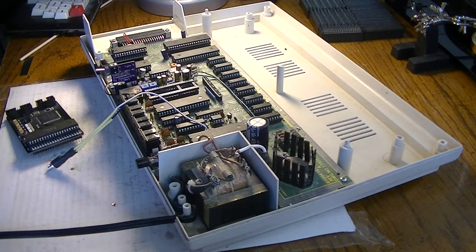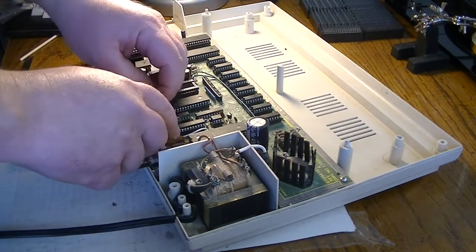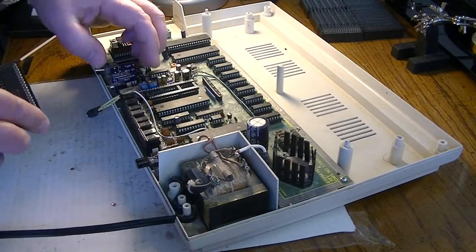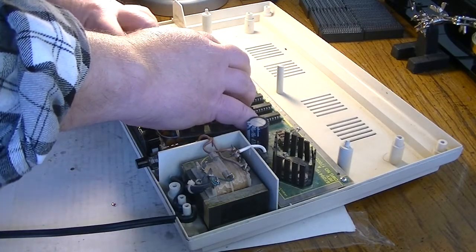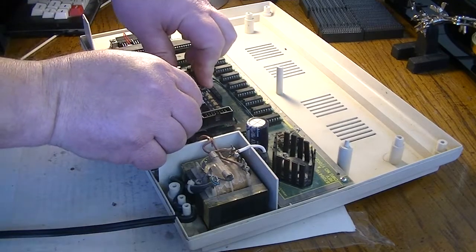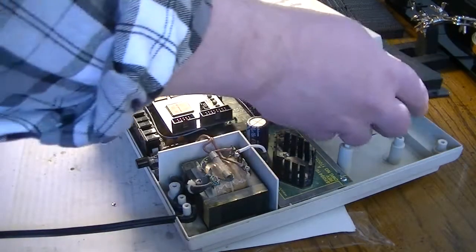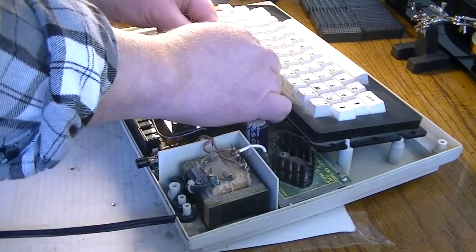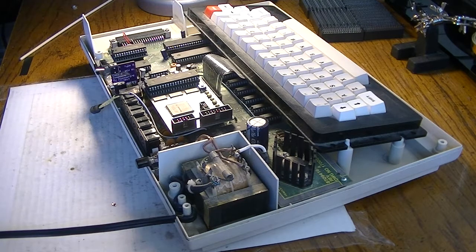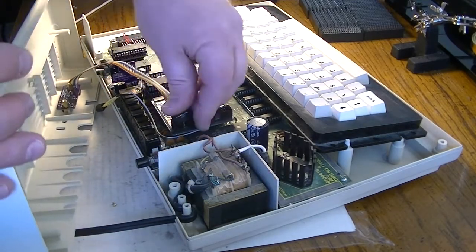Now we'll go ahead and put it all back together. All we need to do is sort of route our wires here a little bit, and we're going to plug in our COCO VGA board. We're going to plug that in, and now the keyboard.